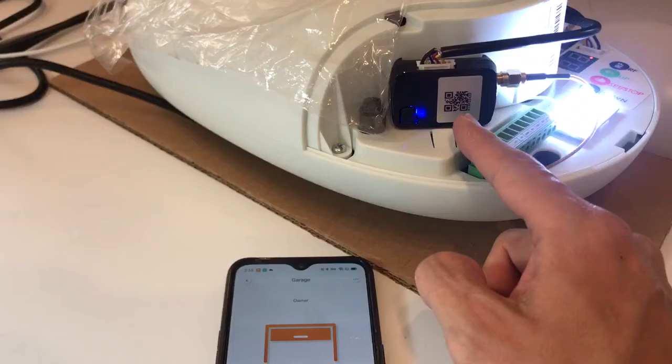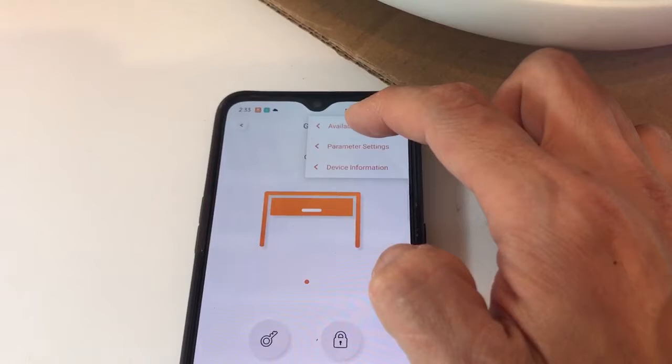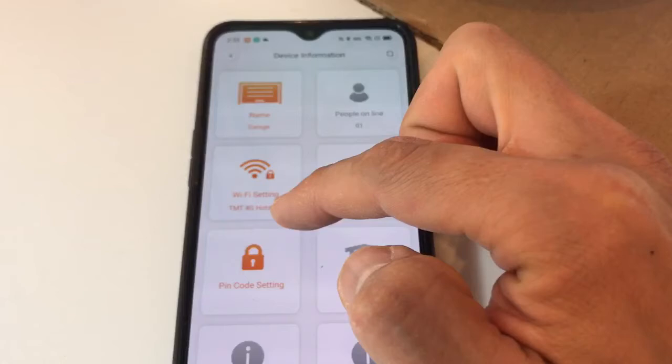Now, how do we transfer to home Wi-Fi? There are three dots on the top right — press that and select Device Information. You can see the Wi-Fi name is still showing the 4G hotspot. Let's do the transfer — tap on the Wi-Fi field.